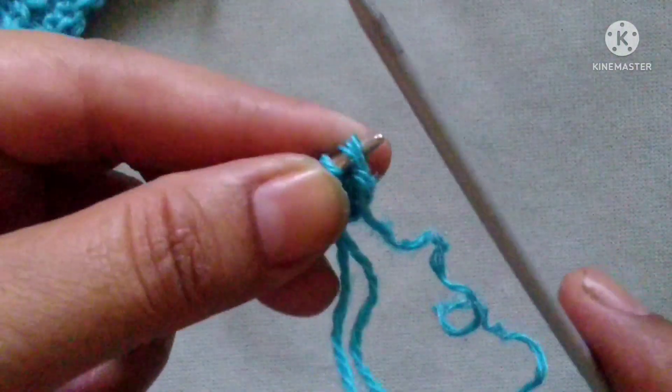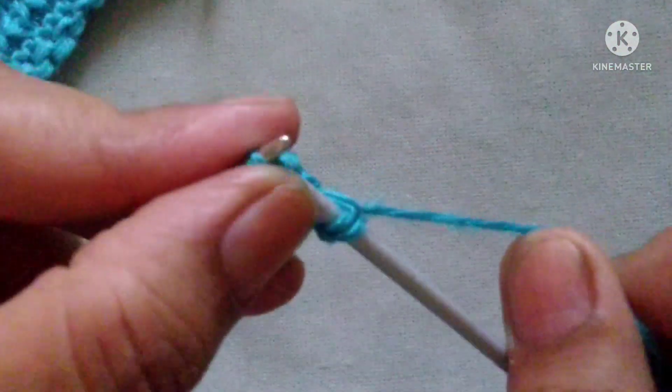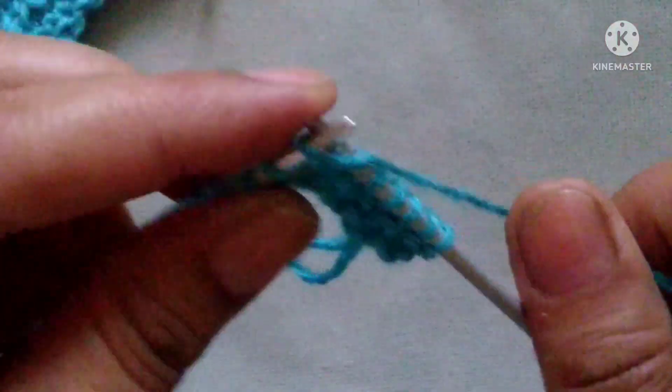Let's start the first row of the pattern — right side. Slip the edge stitch, after that knit all the stitches. Let's complete the first row by knitting all the stitches.